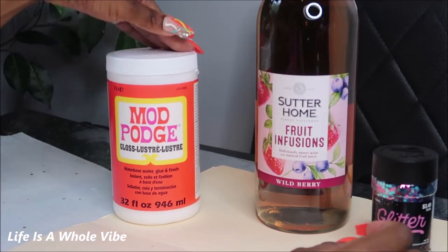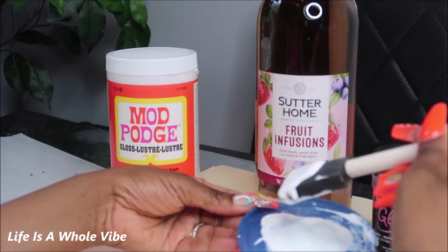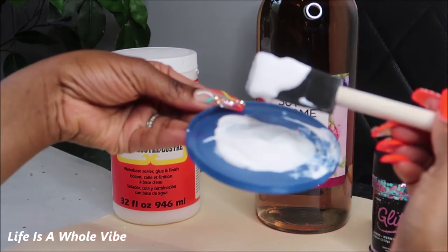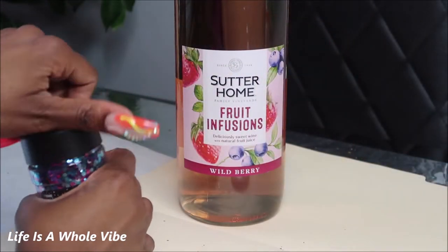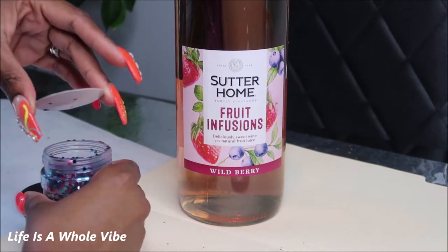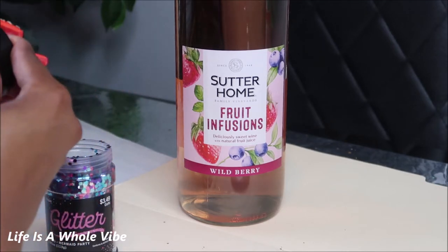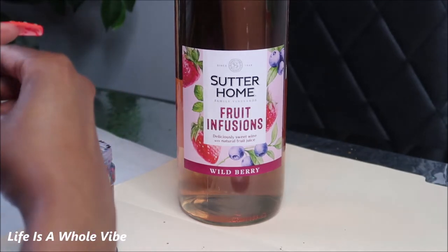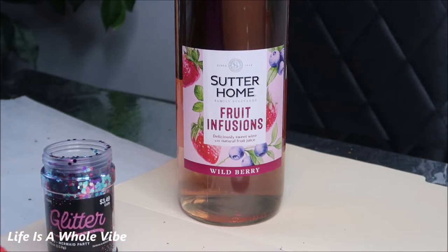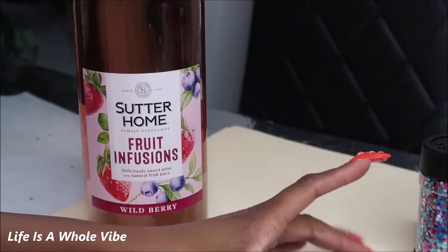I'm going to be applying the glitter with my patch glue, which I've already applied to this little lid here. I have a sponge brush — you'll need a sponge brush or some type of paintbrush to apply. I don't usually use confetti glitter, but I did one bottle and it looked very pretty. I usually use fine or extra fine glitter, so if you've been sleeping on confetti glitter, you may want to wake up and try it — it's actually pretty gorgeous.